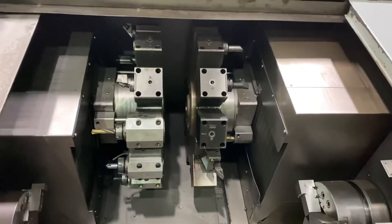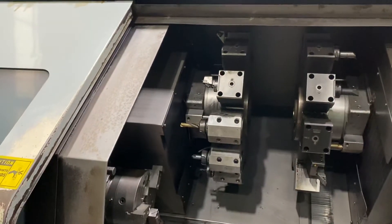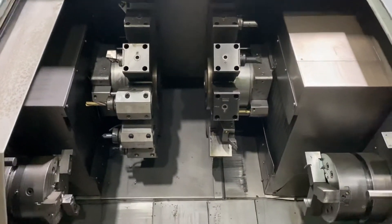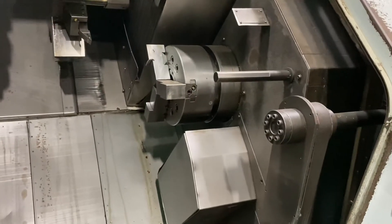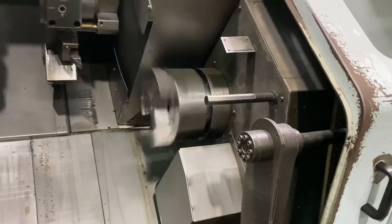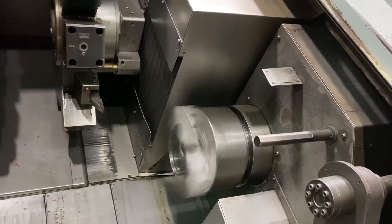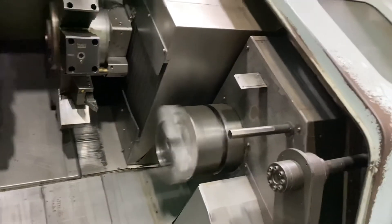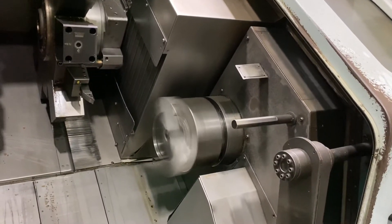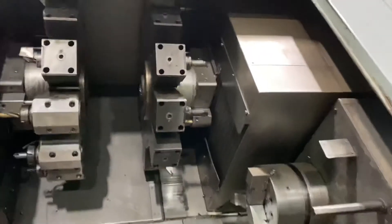Now we'll do this on the right spindle. In the right spindle: 500 RPM, 1,000 RPM, 2,000 RPM. All right — index the turret.